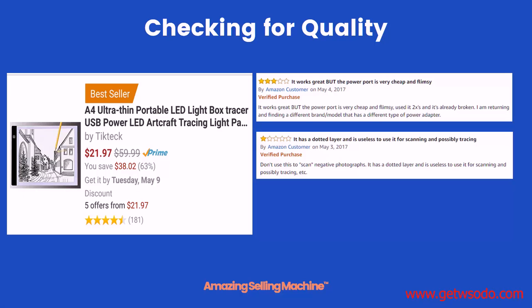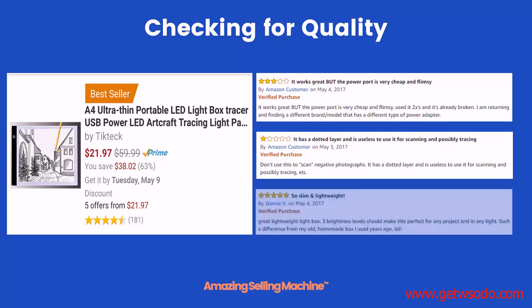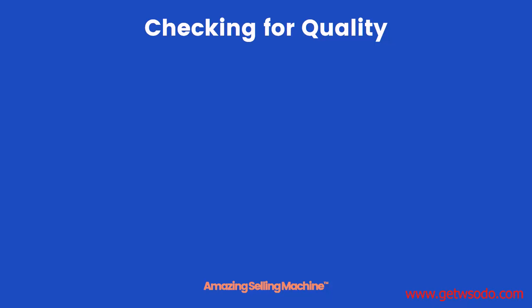One customer thought the power port was cheap and flimsy, and another thought it had a dotted layer that made it look pixelated when trying to use it. However, don't just look at the negative reviews — you also want to check out what customers did like. This customer felt that the product was great, slim, and lightweight, so we'd want to compare ours and see if we felt that ours was the same as that.